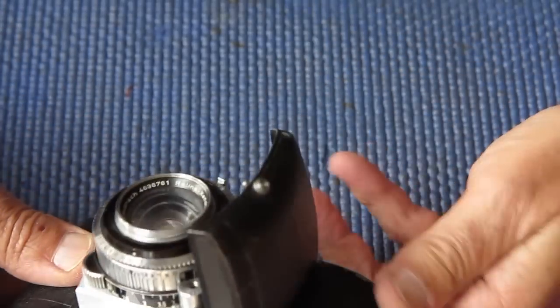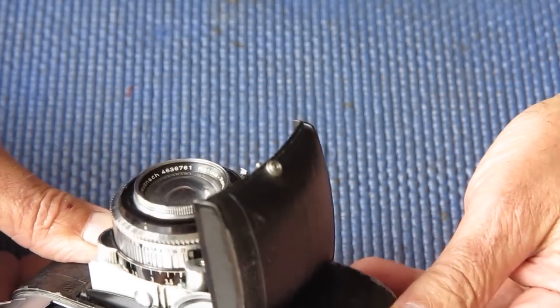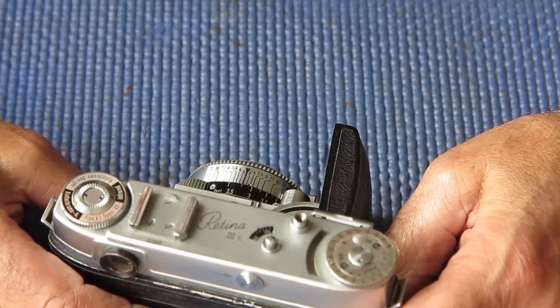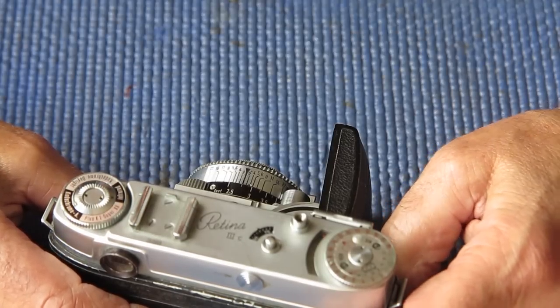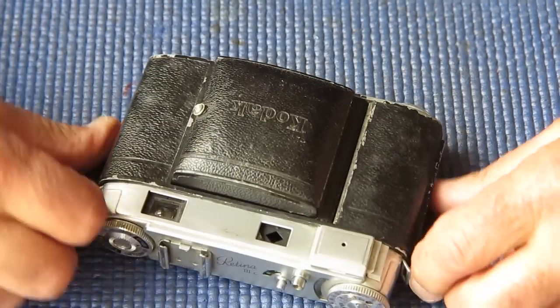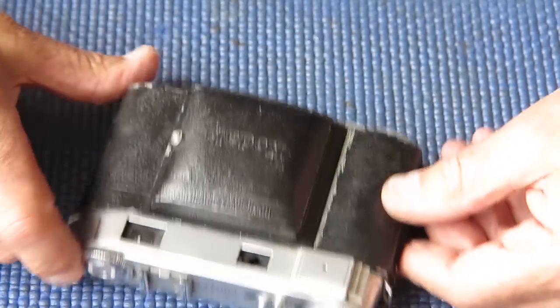That's not even twitching when I move the advance lever. That tells me that the cocking rack is either not present, or it's completely stripped, or the gear's off the top of the film advance. One of those things. It's certainly not a good sign. I'll start stripping this monstrosity down and see if I can make a good going camera out of it for the owner.